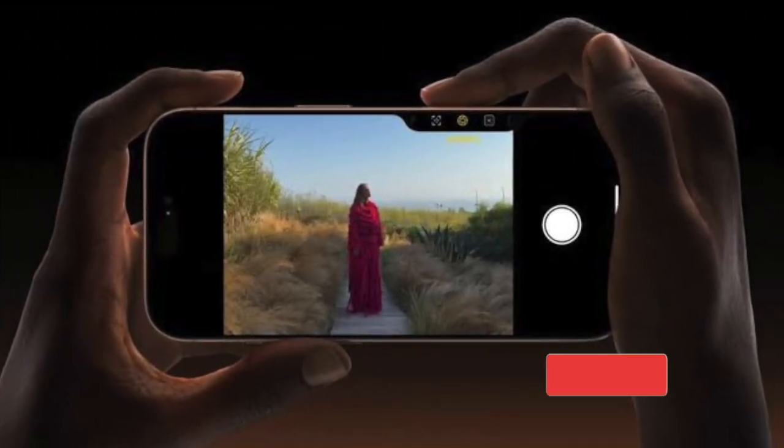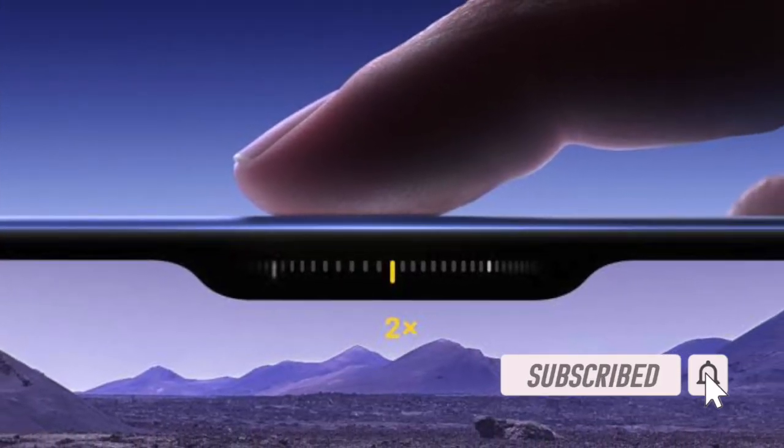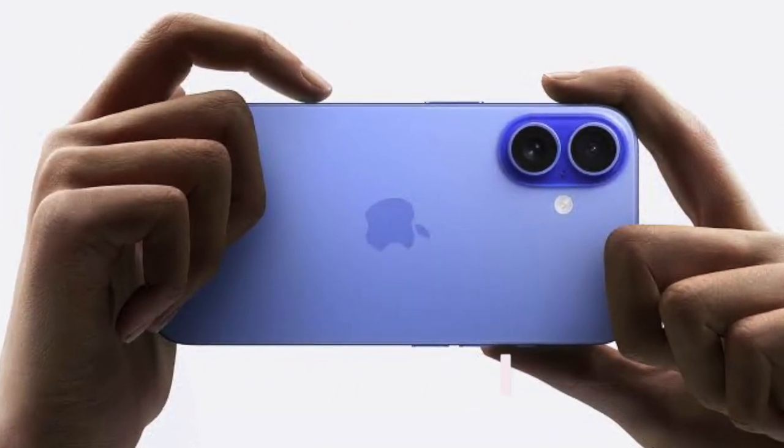Hey everyone, welcome back. In this hands-on video, I will show you how to lock auto exposure and focus with camera control on your iPhone in iOS 18 or later.